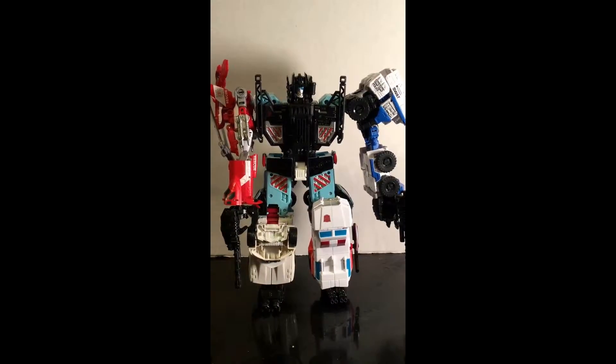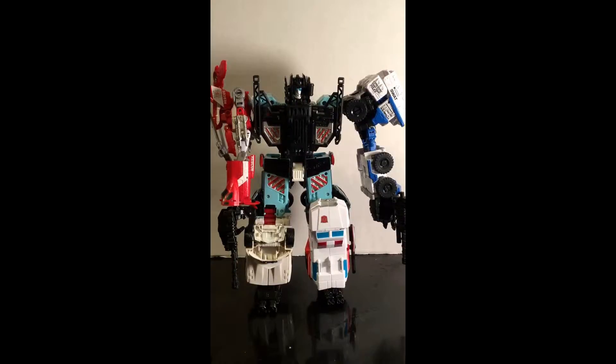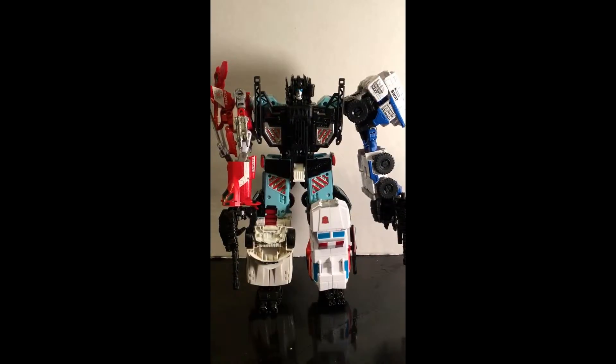These are made up of five Protectobots, which is Hotshot, Blades, Rook, Streetwise, and First Aid.